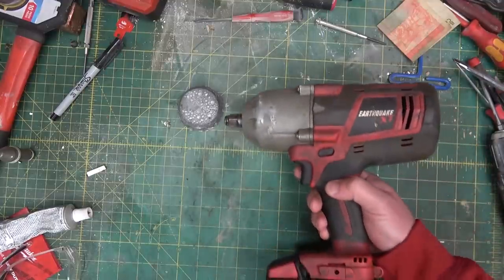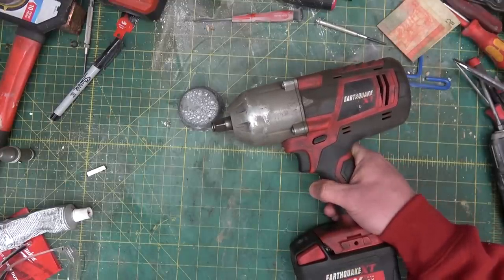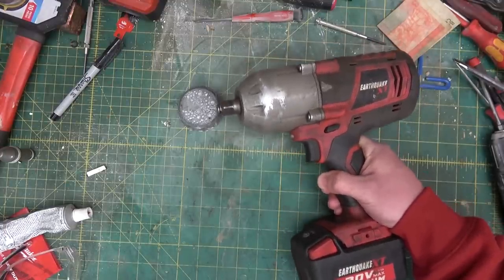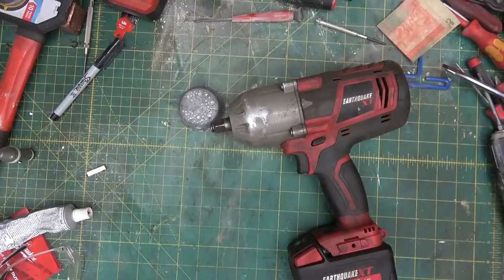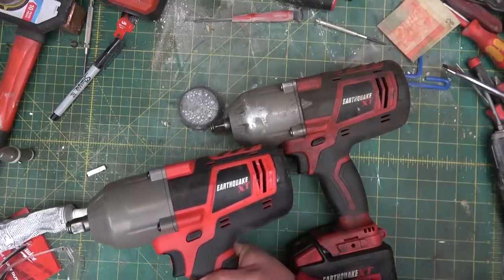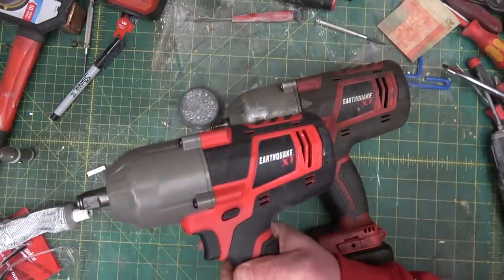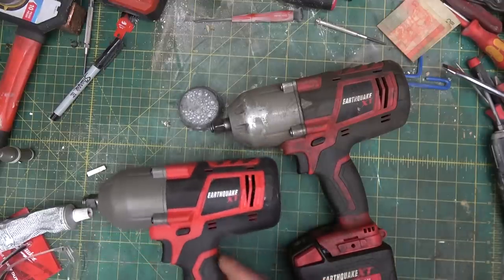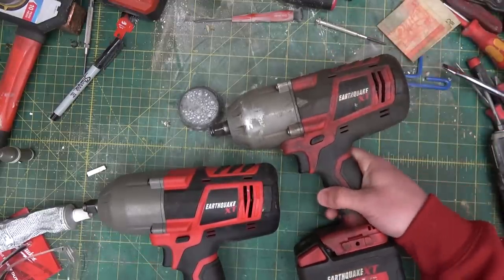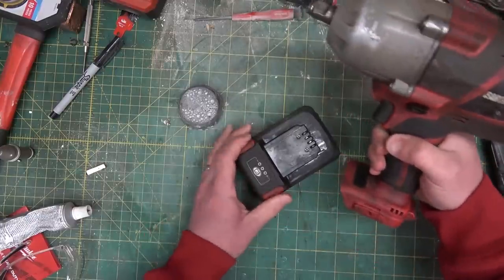Gentlemen, welcome back to the shop. Treat Especial — come to us not by chance, but by way of South Main Auto in New York State. Eric sent us this here Ugga Dugga Gun. We are going to go through her and see why she lost her step, as well as compare her to a slightly abused Ugga Dugga Gun I've had here, and only moderately abused. This here has been ridden hard, put up wet, and had some hot suppers to her over the course of a year.